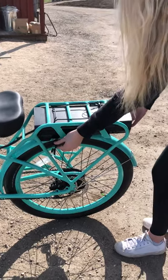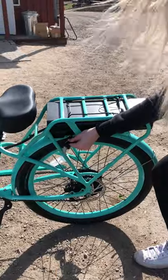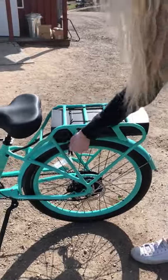Have you ever come back from a nice lovely bike ride and you just can't get the battery out using one hand? Well, Nicola has a solution for you.